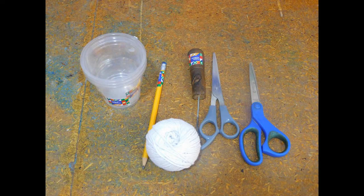In this experiment you will need a plastic cup, a pencil, a roll of string, a sharp pointed object to make a hole in the cup, and a pair of scissors.